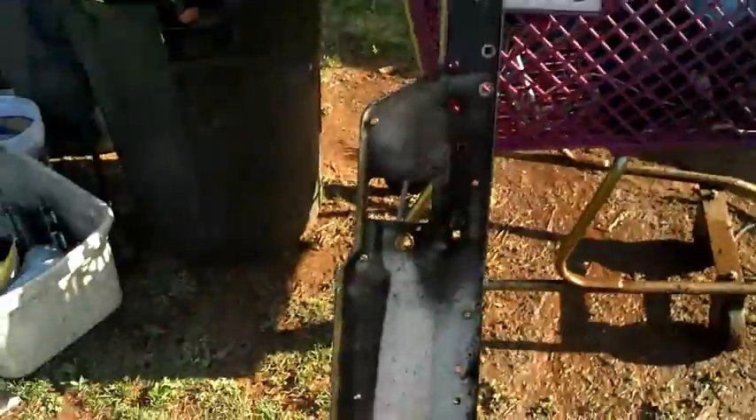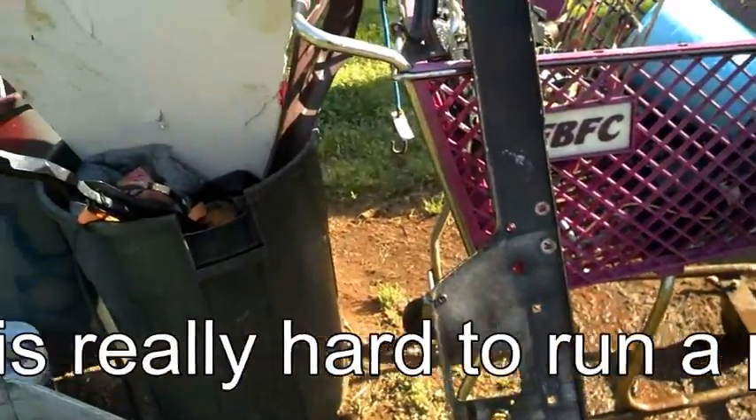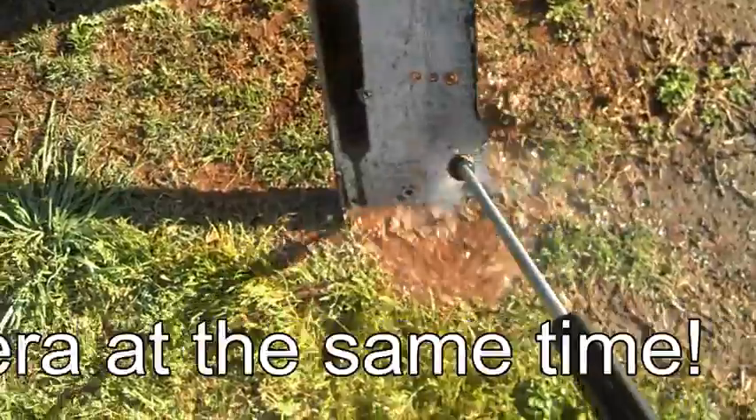All I do when I get them out of the tank is take my pressure washer and just take the loose stuff right off of it. You can see right there it's knocking all this stuff out. Now I'll get the other piece out of the tank.